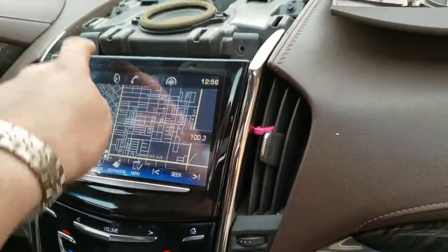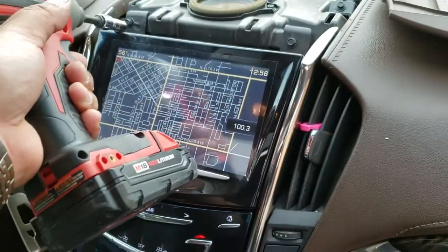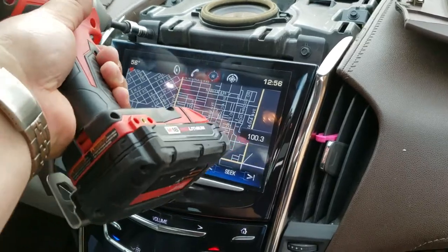Now there are two more screws up here. Go ahead and drive those in. Cool.